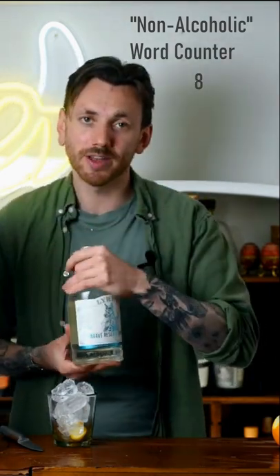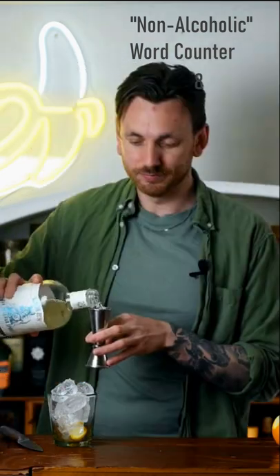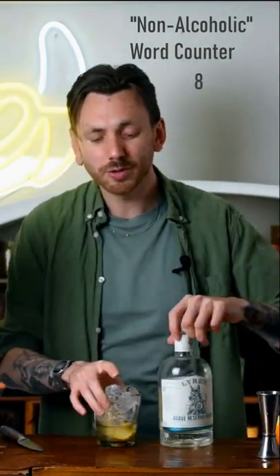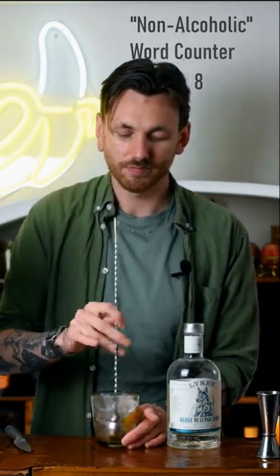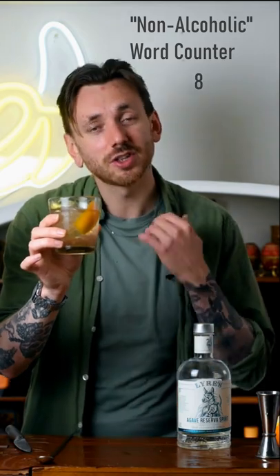This is your reposado tequila substitute. The last thing to do is to give that a stir. That's it — that's how simple it is. That is the simplest non-alcoholic tequila old-fashioned. Enjoy!